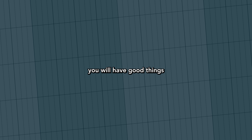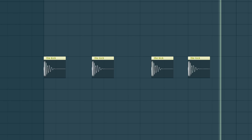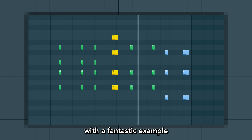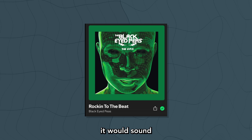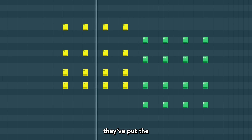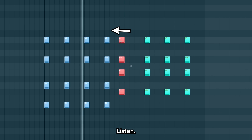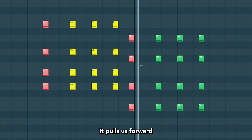So regardless of genre, you will have good things coming from dropping in stuff outside of what feels regular. The Beatles and the Black Eyed Peas have a song with a fantastic example of syncopation — rocking to the beat. If we didn't have it, it would sound something like this. Instead, they put the start of every bar one sixteenth note early. Listen — it pulls us forward.